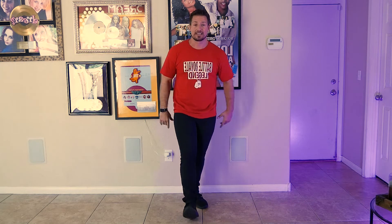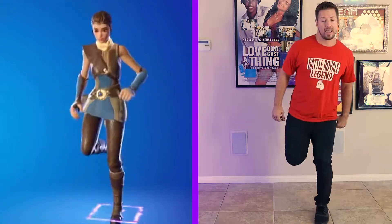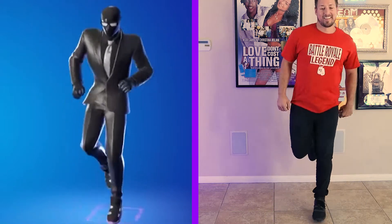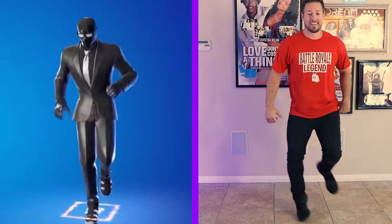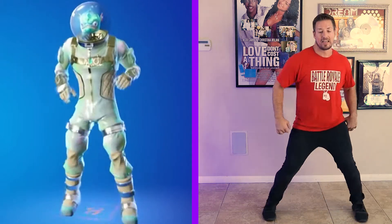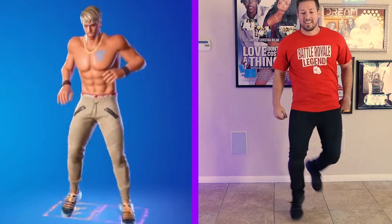Now let's go ahead and see it with me and the skin and the music — you ready to do it? Here we go, five, six, seven, eight. Boom! There you go guys, hope you enjoyed that. If you got any other emote requests, put them in the comment section below, let me know and I'll stick them on the list and we will do them here. Until then, we'll see you next week. Peace out.